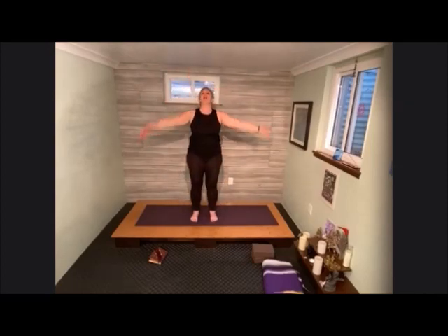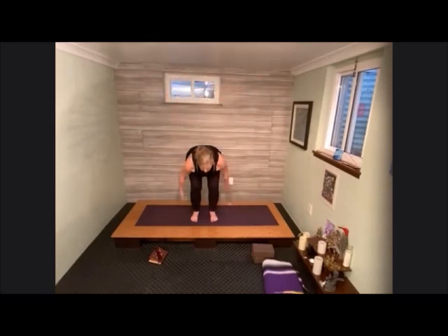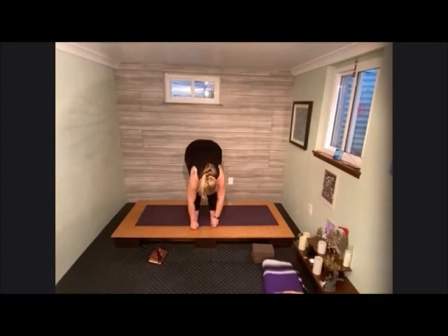Make these moves big and dynamic. Make that nice loud noise. What can you chop through? What can you let go of? Two more times. If you get off rhythm, it's okay. One more time. Come into your fold, bending into the knees. Gather opposite hand into opposite elbow. Sway the head gently side to side.